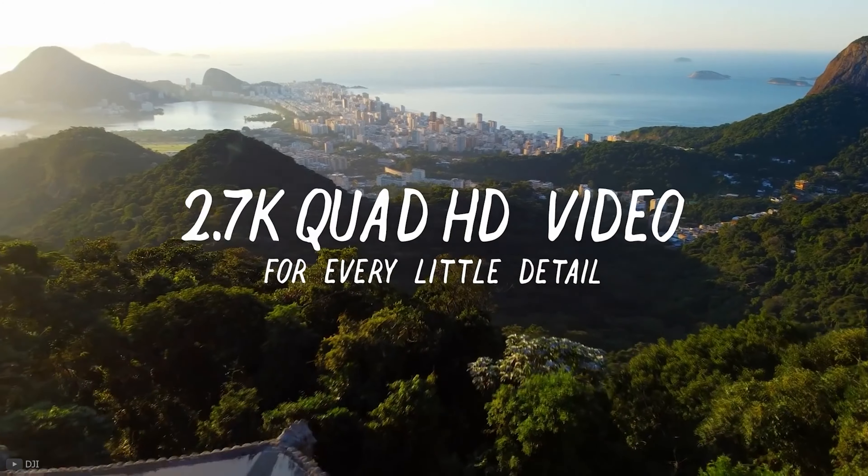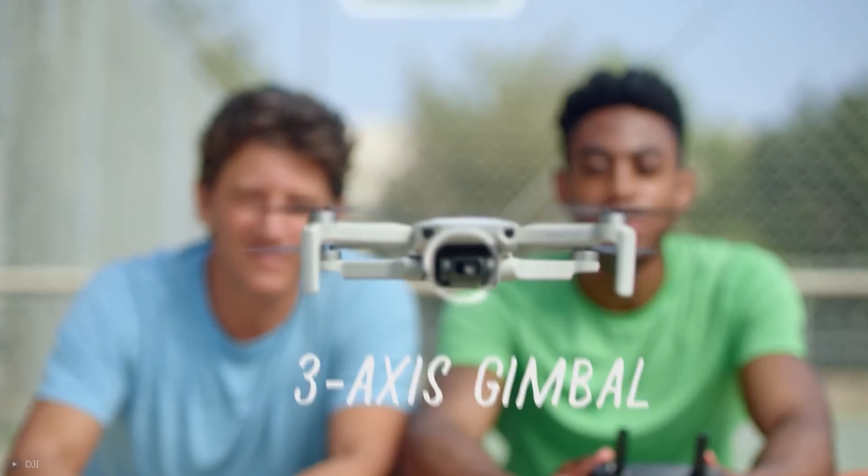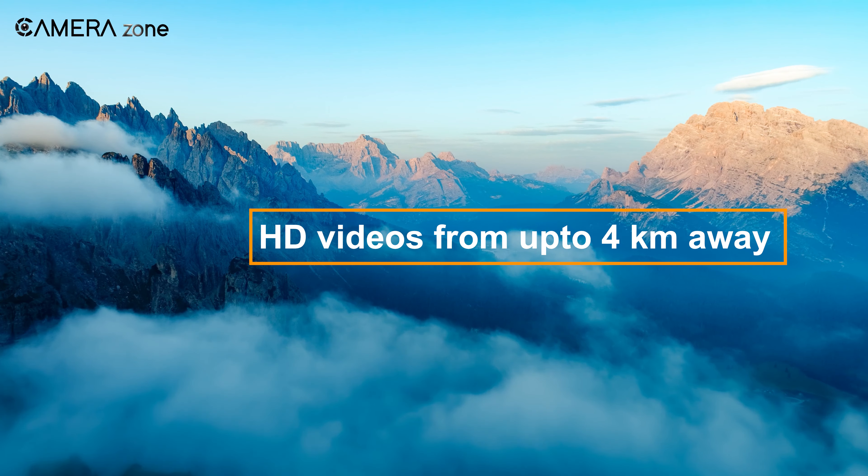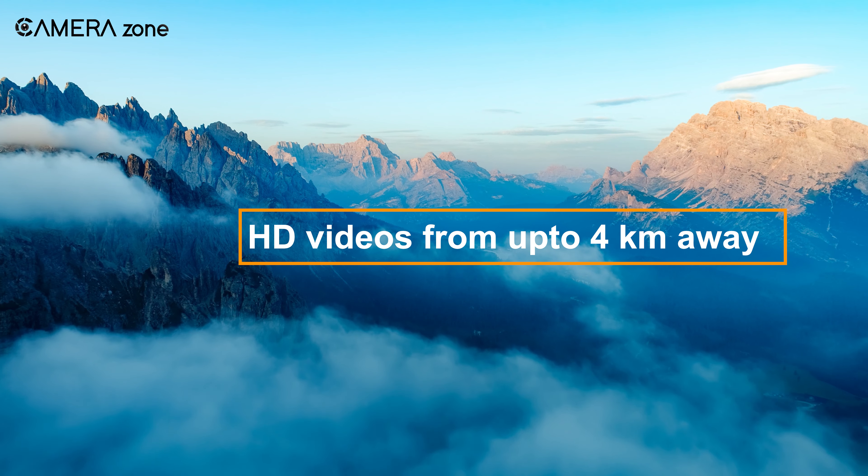The Mini SE is capable of recording 2.7K videos, and the 3-axis motorized gimbal offers shake-free videos right out of the camera. Besides, it can transmit HD videos from up to 4 kilometers away.